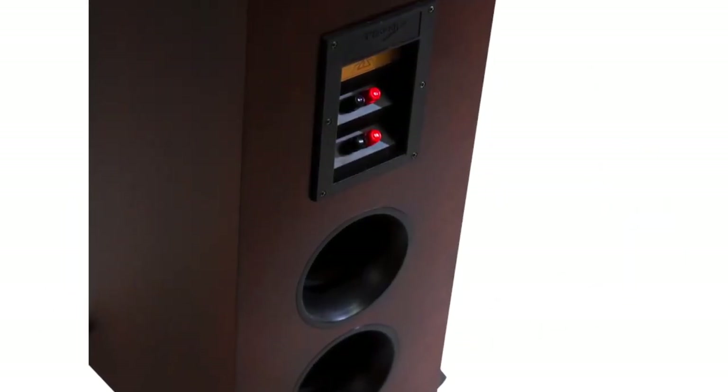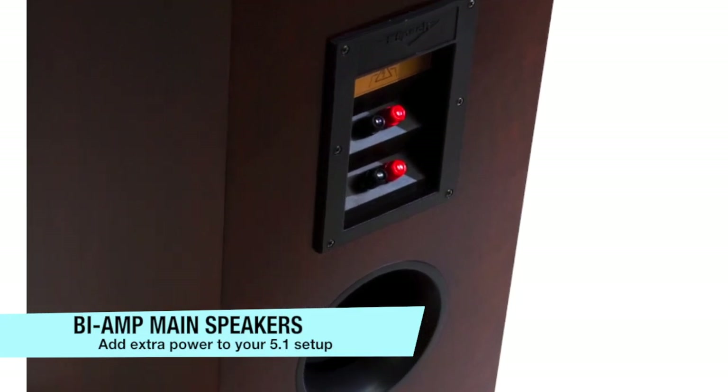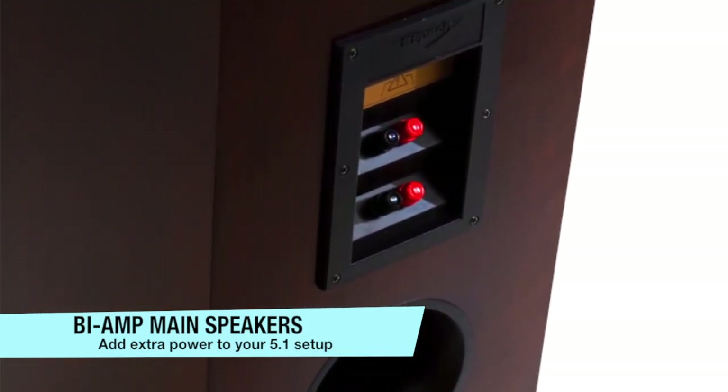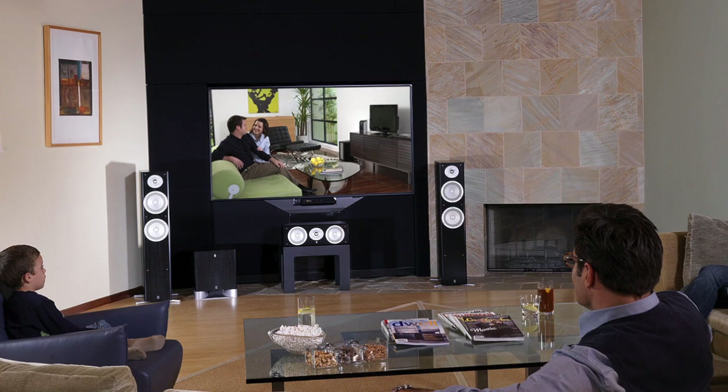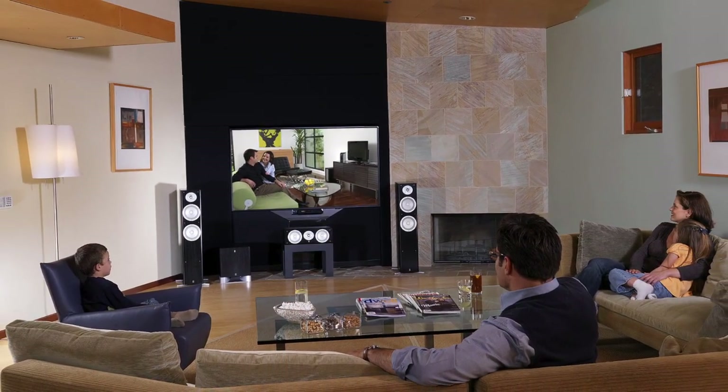Another great option for those extra speaker channels is to bi-amp your compatible main speakers, doubling the power to the main left and right speakers for that extra punch. All of these speaker options allow you to maximize the performance of the RX-V573.